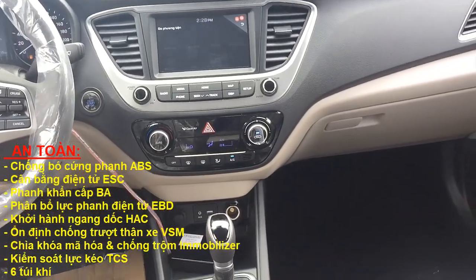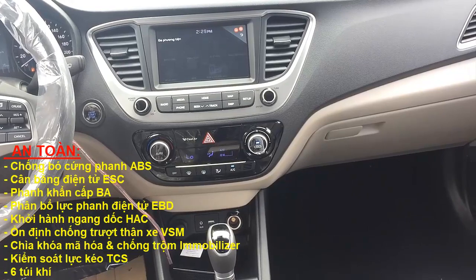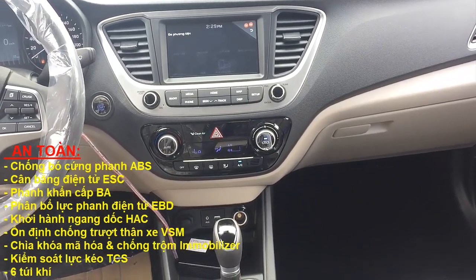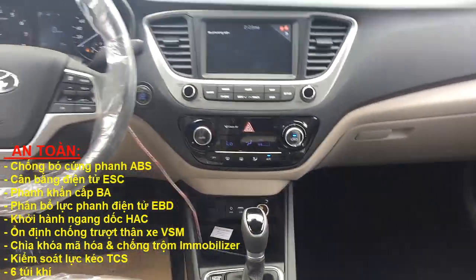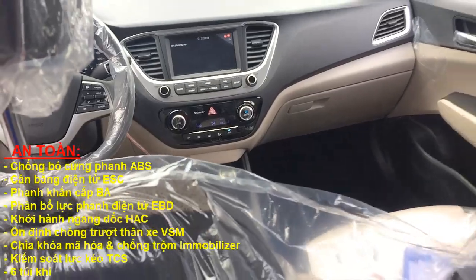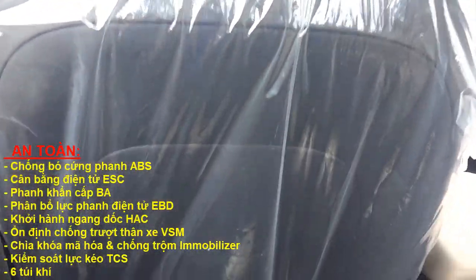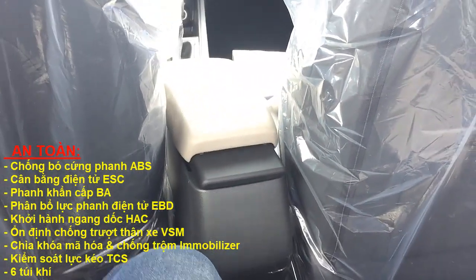Dòng Accent thì ghế chỉ chỉnh tay thôi, không như các dòng cao cấp khác là ghế chỉnh 10 hướng. Đối với dòng Accent này giá cũng trung bình thì điều kiện mình xài cũng được rồi nha các bạn.